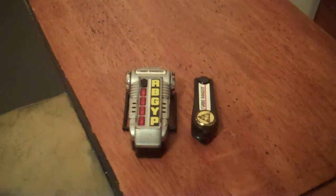Shipped into Turbo! Hey guys, KRX50 here with another review. This time I'll be reviewing the Turbo Morpher from Power Rangers Turbo.